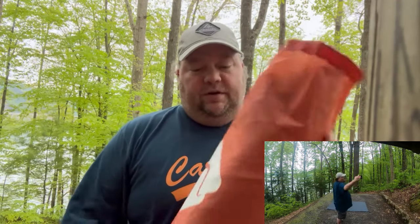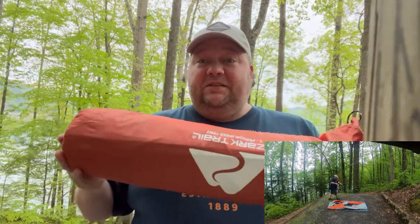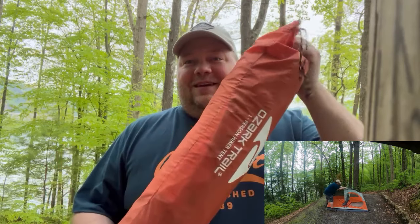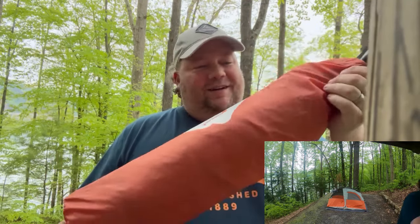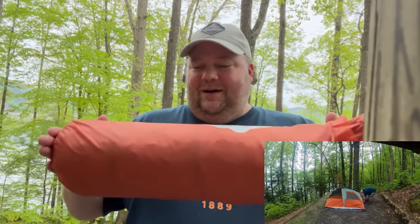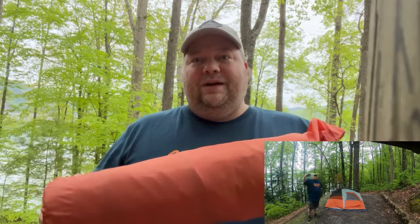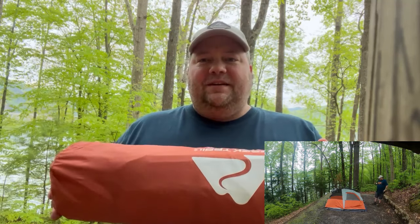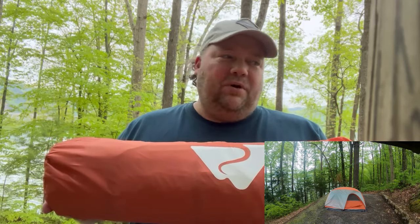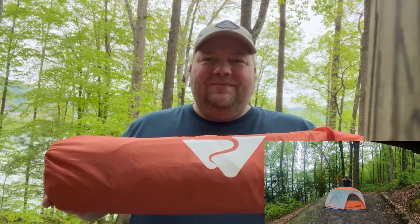I'm going to run a time-lapse video of the setup, but I wanted to show you — so far so good. It's really large though. If I'm out in the woods backpacking, this is a lot to carry on a hike and in a backpack. It's about the width of my backpack. I'd say realistically it weighs probably around five pounds — the liner notes said like 4.8, but it's about a five-pound tent, which is also kind of heavy. You ultralight people will hate this, but I'm here at a campground so I just drove it in.